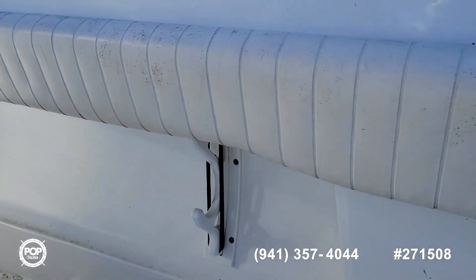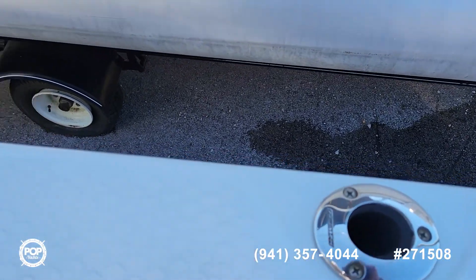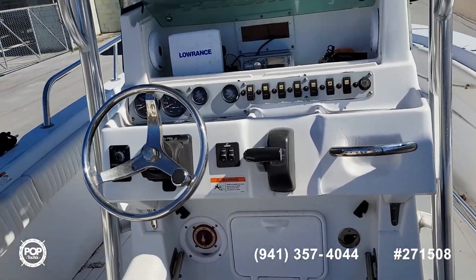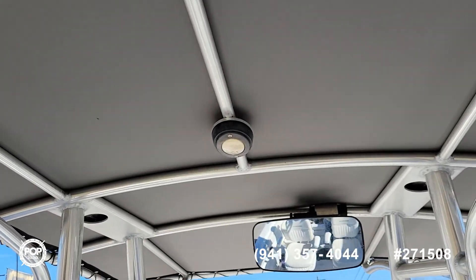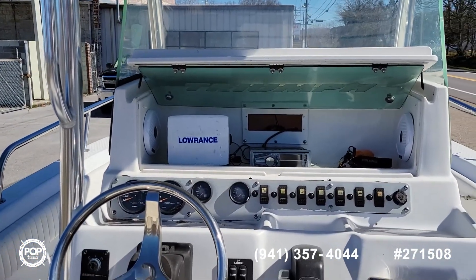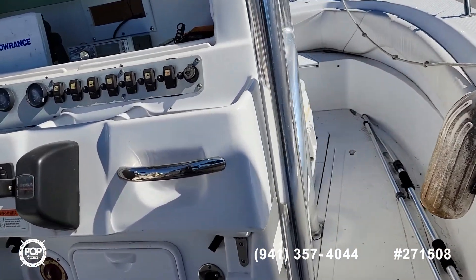There are rod holders and storage. We have rod holders here — two on the starboard side and two on the port side. We also have four rocket launchers. The canvas is in excellent shape. It comes with a Lowrance HDS5 stereo, with speakers in the console and speakers on the side.